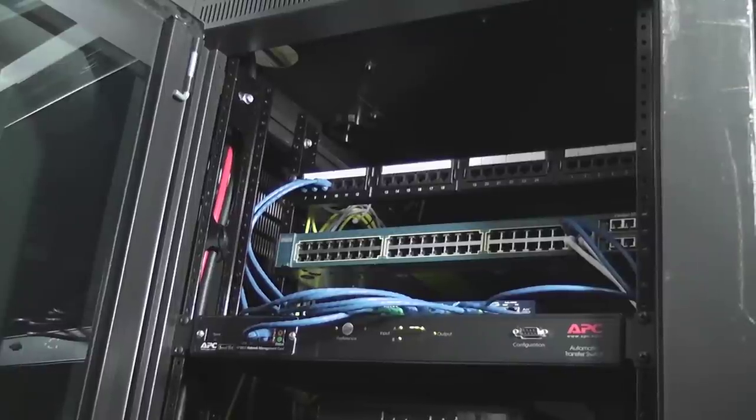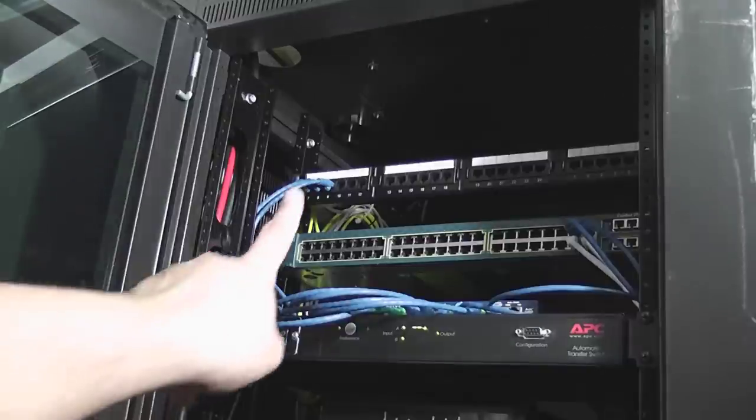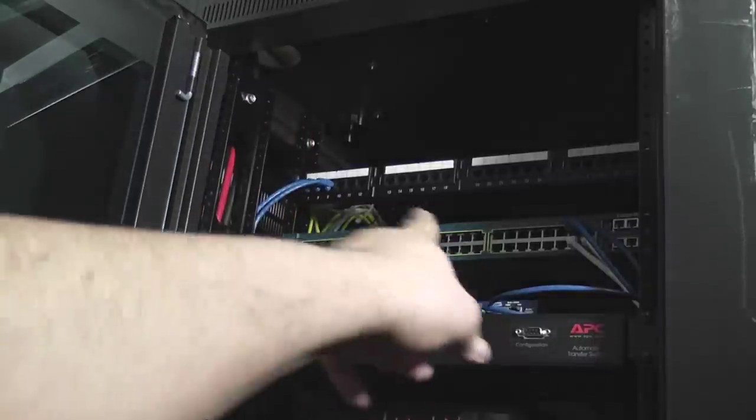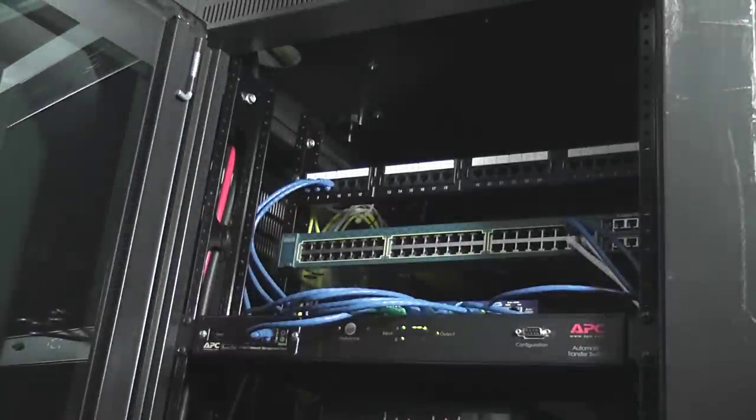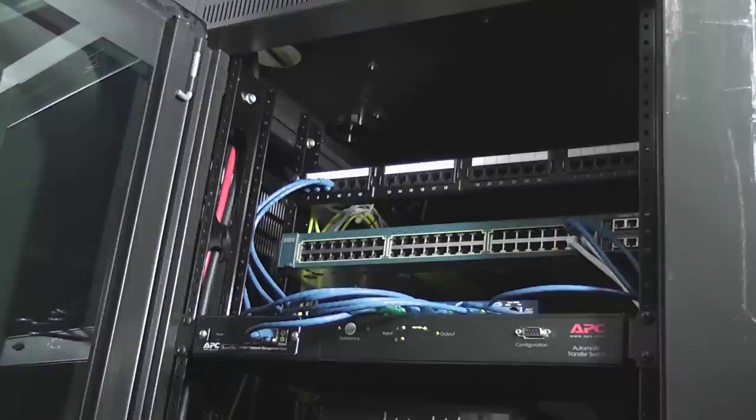Kind of a weird angle here, but I wanted to show you where the new switch is in relation to the rest of the stuff in the rack. This is the top of the rack — I've got my patch panel there and the Cisco switch. The new guy is sitting on top of the APC automatic transfer switch. I would like to get some shorter network cables in the future to clean it up a bit, but for now that'll work out just fine.